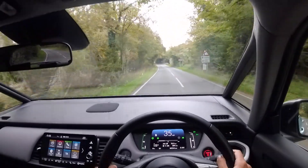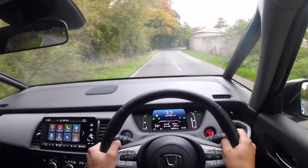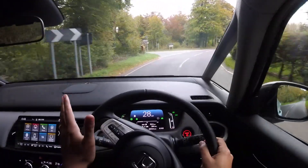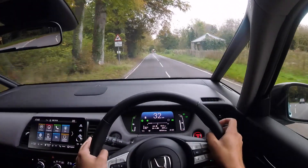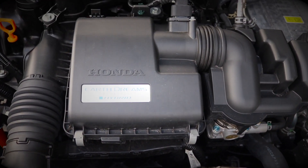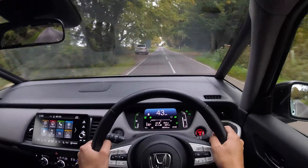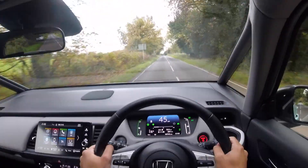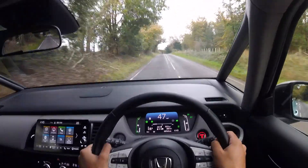Sometimes you do get a bit of engine noise perk up, but most of the time if you're just cruising and the engine is quite quiet anyway, you really can't tell the difference when it changes from one to the other. This is powered by a 1.5-litre naturally aspirated petrol engine, along with not one but two electric motors. You may think it's quite punchy — well, not really.